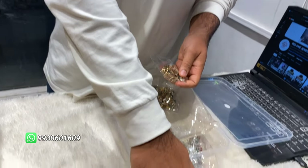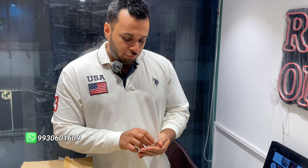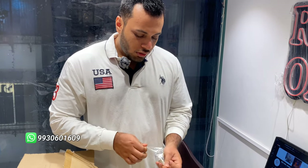This set is basically for brides and all bride's sisters. If the bride wants to go for something more heavy, we have that also.